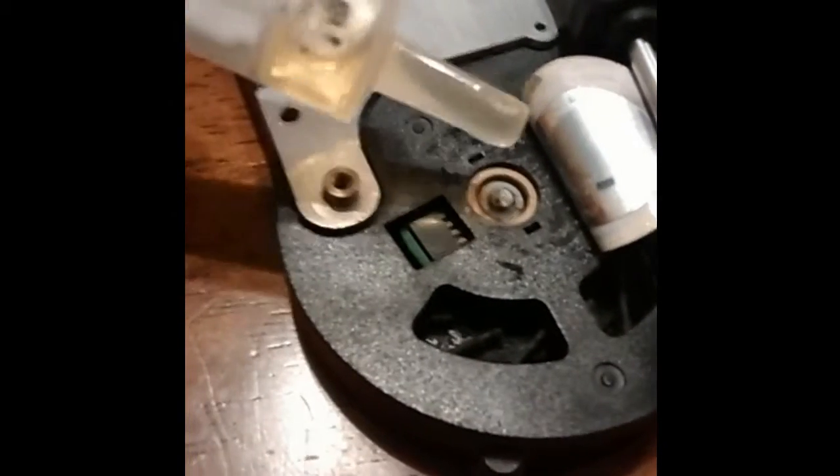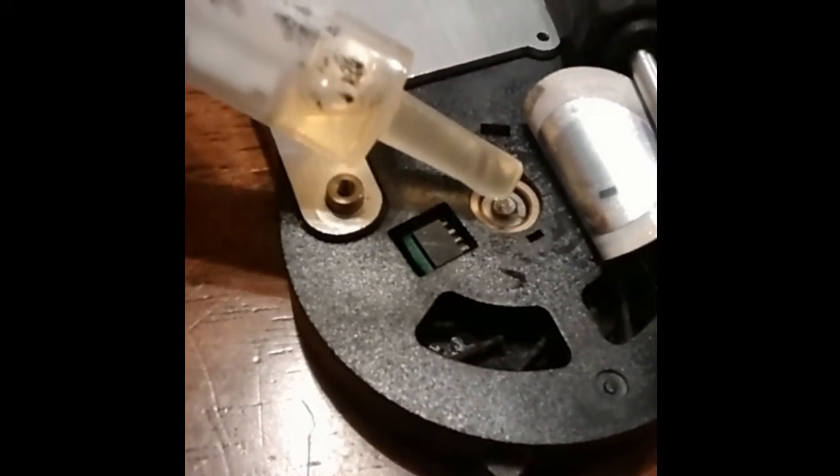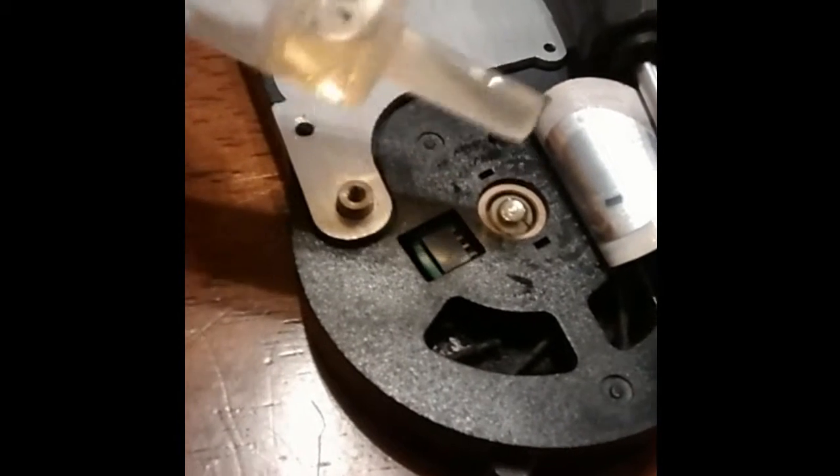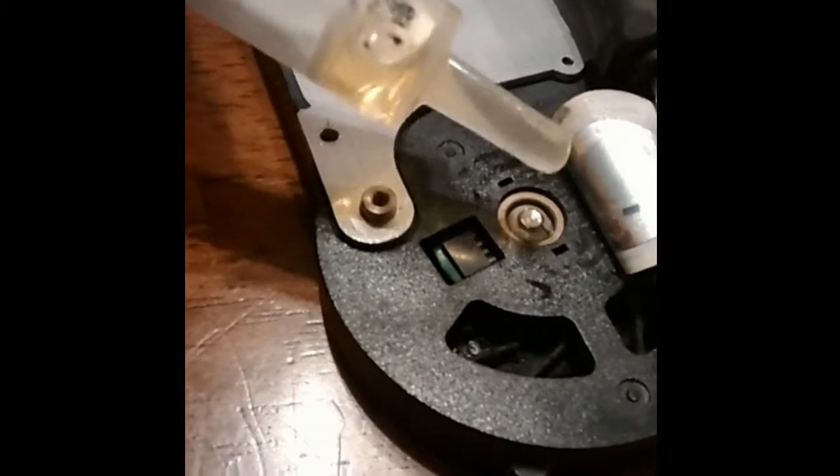First, I removed the screw from the back of the GPU holding the heatsink and fan on. Then I removed the thermal paste from the GPU and the heatsink with isopropyl alcohol.